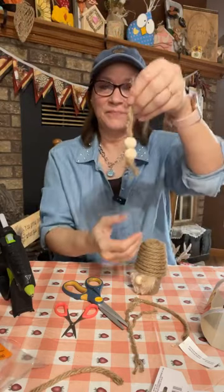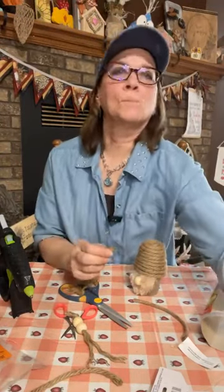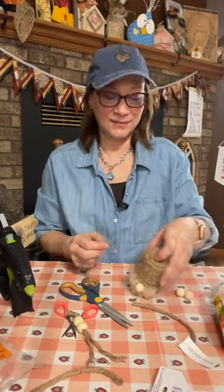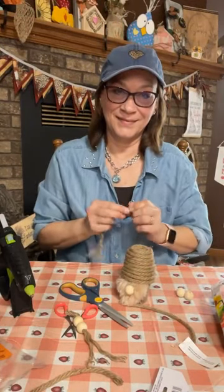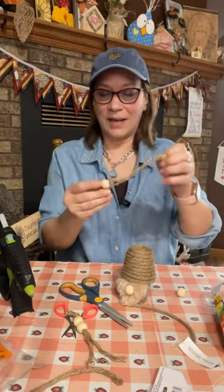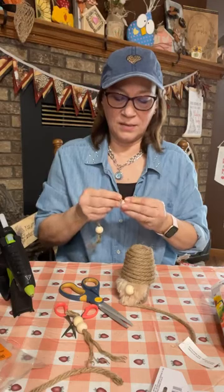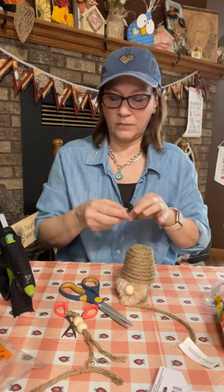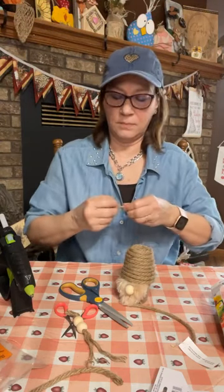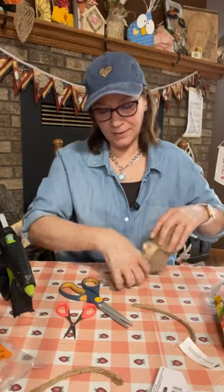All I did was tie a knot at the bottom — this is going to be one leg, and this is going to be our other leg. The reason I divided it in half is that the whole rope doesn't fit through the bead, so we use part of it. Then we just tie a knot on the bottom to hold them on. These are our cute little legs!